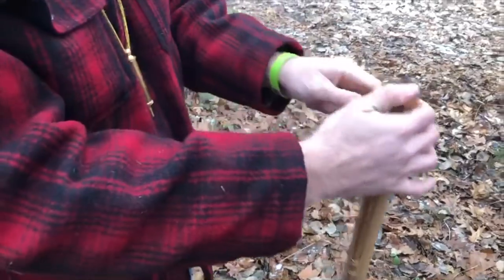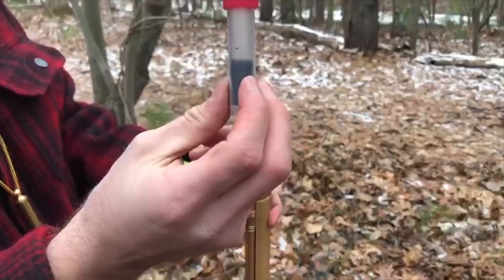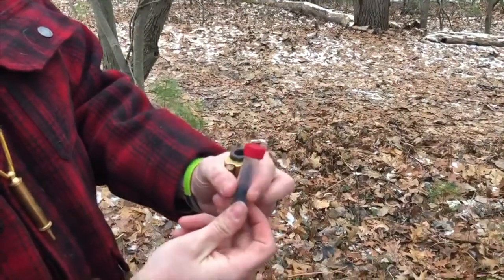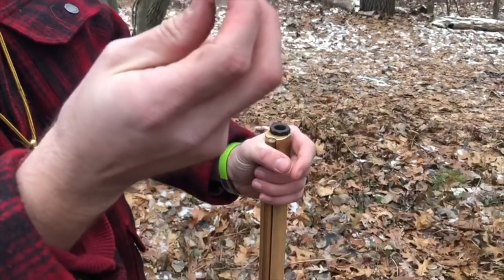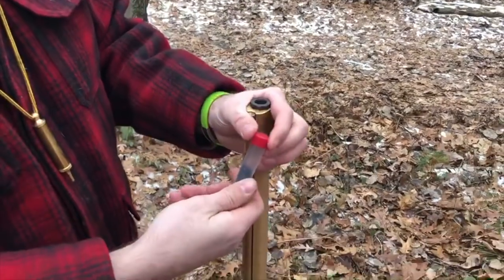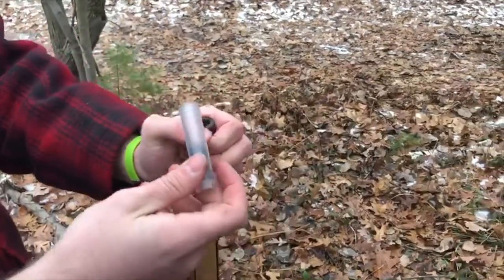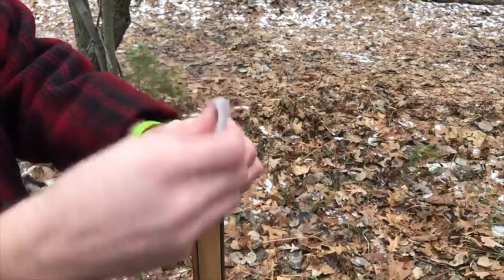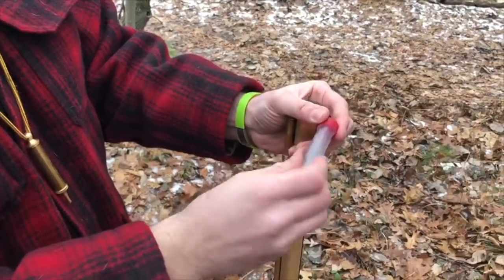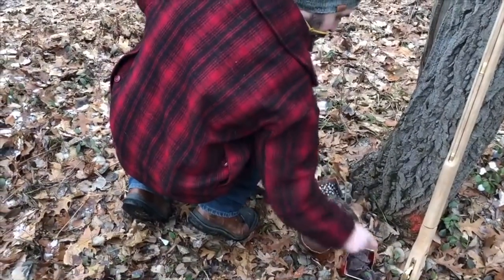We're going to load from the muzzle — that's why they're called muzzleloaders. We take a charge that we've made up ahead of time. You make up your charges rather than pouring directly from a flask, because if there's an ember in the barrel you only want it igniting this little charge as opposed to igniting the entire flask of powder. I'm going to point it away from my face in case it goes off, and pour this powder charge down the barrel, then close up my little powder flask. Next I'm going to grab a bullet and a patch.